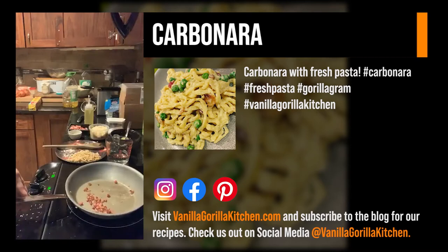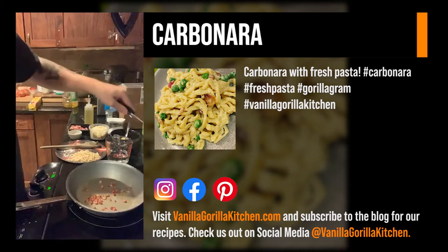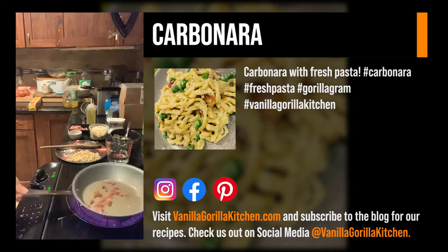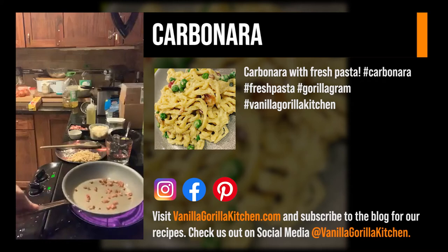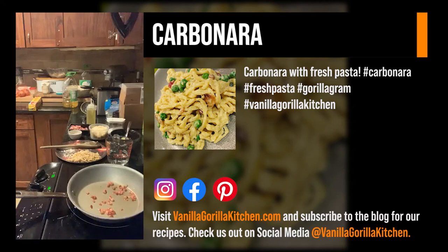We've got our pancetta in here, which is the Italian version of bacon — uncured. Like I said, you can get it cured or uncured; they just happen to have it at Publix. Start bringing this pan up. Usually I'd toss the garlic in here, but I think I want to cook the pasta first and let it coat that fat in there real well. Fresh pasta doesn't take long — about two minutes, especially when it's room temp, just got done rolling it out and letting it rest.